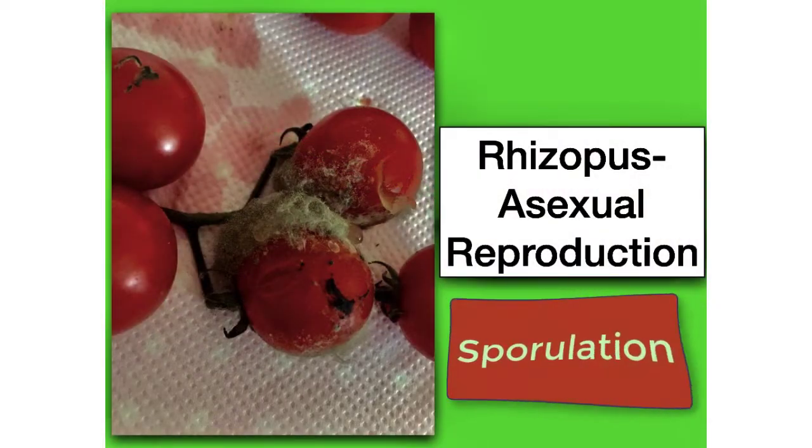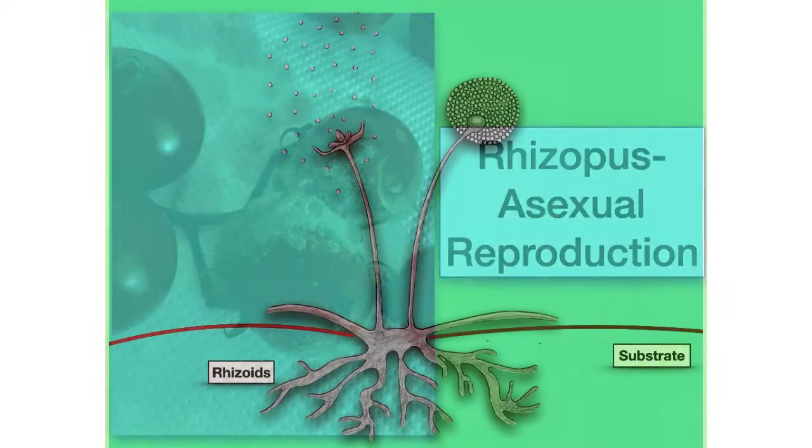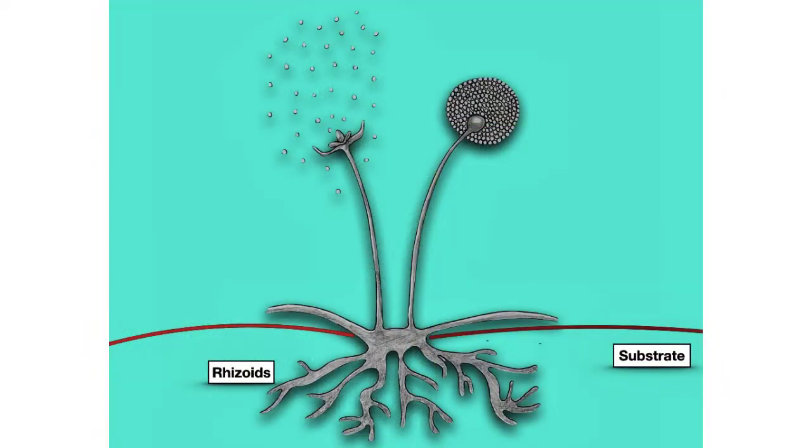Most of the time, Rhizopus reproduces asexually by means of sporulation — so producing spores. To understand reproduction in Rhizopus, you need to know its structure.